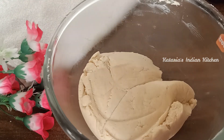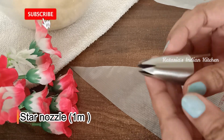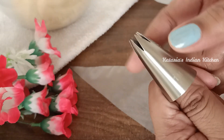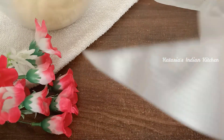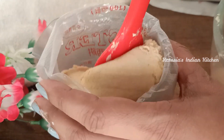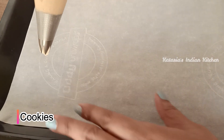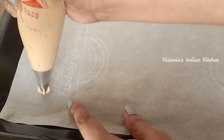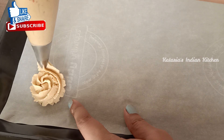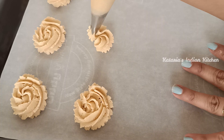Now we will take a star nozzle — you can use any star nozzle. We will put this nozzle in a piping bag and fill it with our cookie dough. I have taken a baking tray with butter paper. We will pipe cookies in a flower shape, or you can make small star shapes.